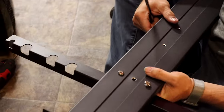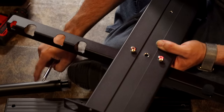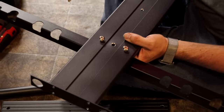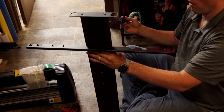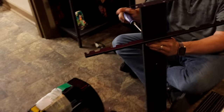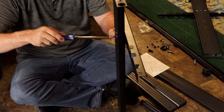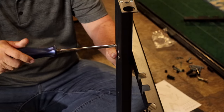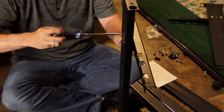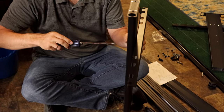You want to make sure the grooves are to the top because these rollers actually sit into the grooves. They did make them all symmetrical, so you don't have to worry about putting one in the front and one in the back or left or right — as long as you put it on the right side of the leg, it won't affect anything.